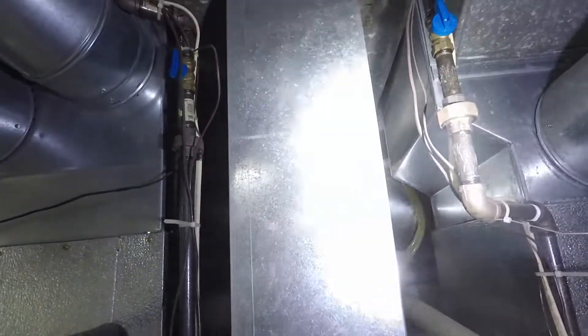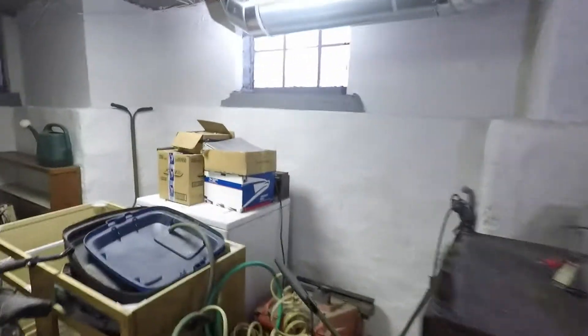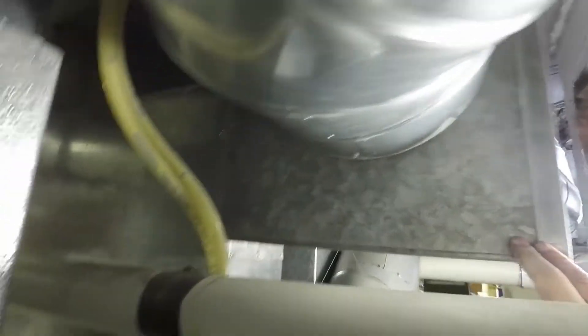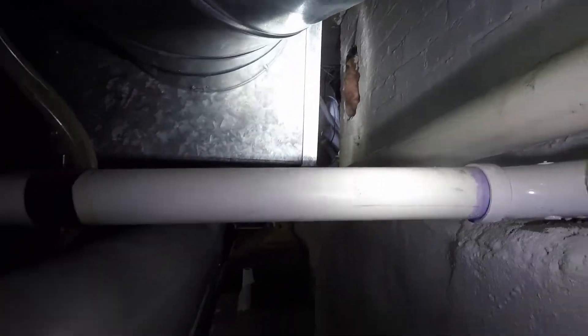For the return air — 8x24 — it goes into a 16x8. The system was restricted, even in its current form, very restricted. So to boost that, what we did was run a piece of salvage ductwork. It comes down, runs into the back of the furnace, which is tapped in. It comes across and a piece was attached onto the 8x24, so it feeds directly into the return air. That added a lot of airflow to the system.